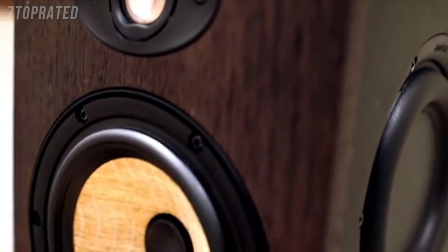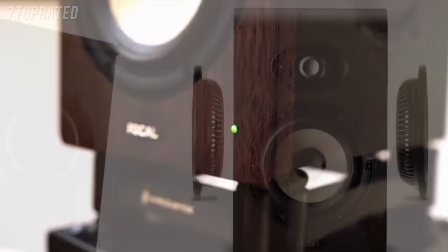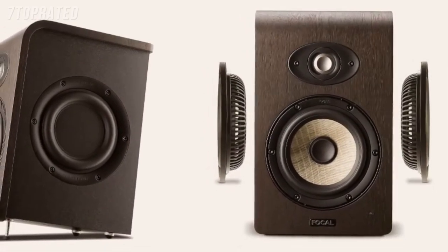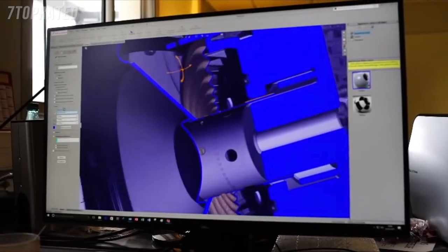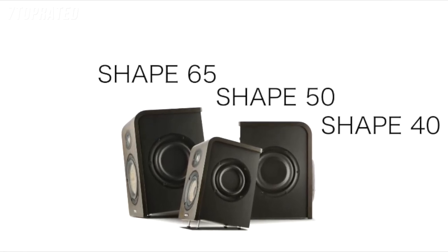Flanking the beautiful real wood veneer cabinets are two flat passive radiators designed to extend the low frequency response and reduce the overall cabinet size. These technologies, integrated into the new Shape monitors, are a true testament to Focal's passion for acoustic innovation.